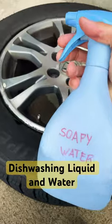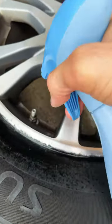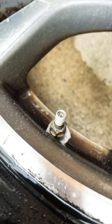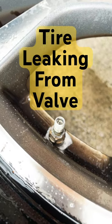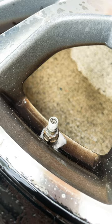What you can do is get some soapy water like this and spray it over the valve. Immediately I started seeing how it's foaming around the valve, which means I have a leaky valve — not inside the tire, but on the outside. I cannot fix this myself.